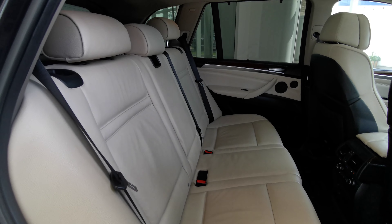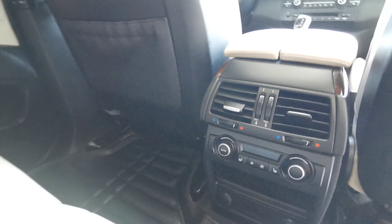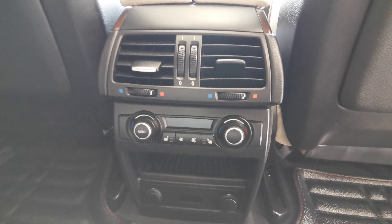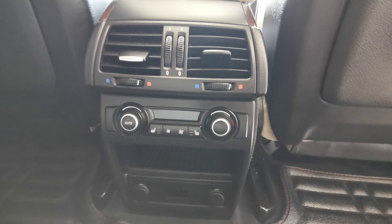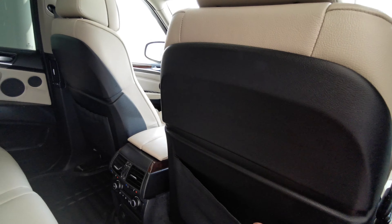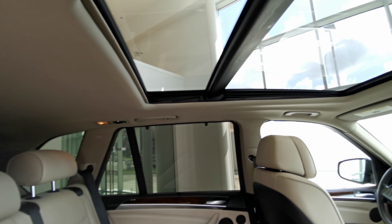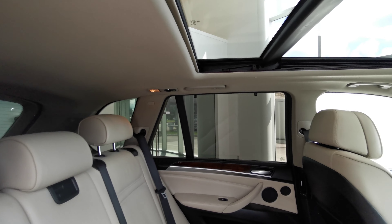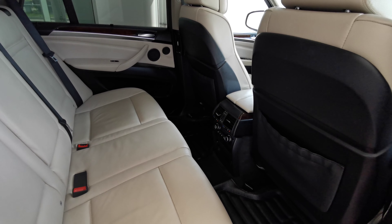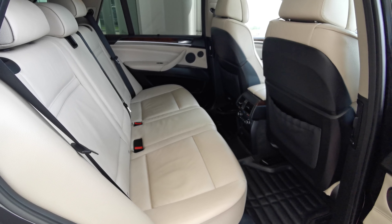Rear seats are also in white leather and come heated. You have rear climate control, heated seats, extra storage compartments, and power banks. Leather magazine holders are at the rear of both front seats. There's access to the sunroof with overhead lighting and handle grips. This vehicle also comes with a full set of all-weather rubber liners.